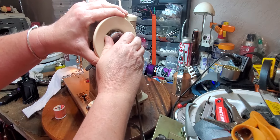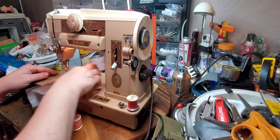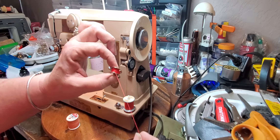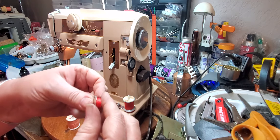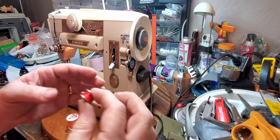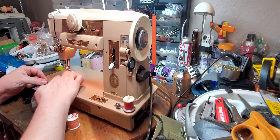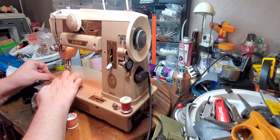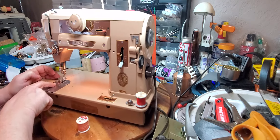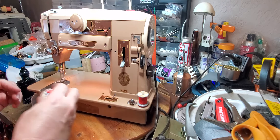Now we're going to tighten the clutch because now we want the needle to move. We're going to drop the bobbin in. The bobbin is a class 66 bobbin and you'll get one with this machine. These are found easily on eBay, Amazon, any of your sewing centers, Walmart. So you just drop the bobbin in. There's a little notch here, you pull the thread through the notch and then up through the little hole right here. And then you're going to thread the top of the machine.